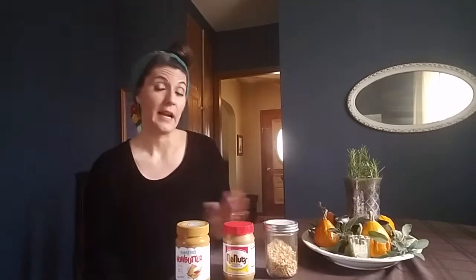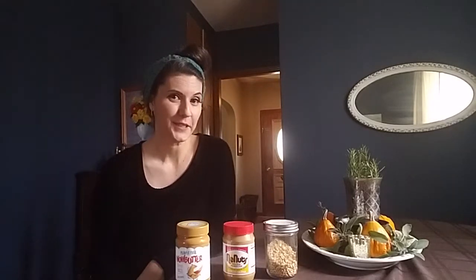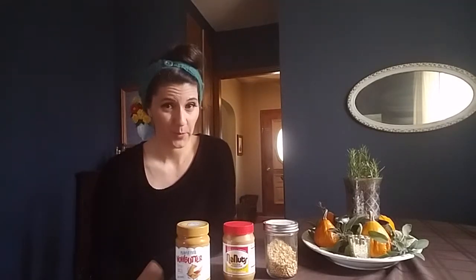If you have any ideas, hints, or substitutes that you use for nuts, feel free to put them in the comments section below. And if you have any questions about swapping out nuts in a recipe and want me to try to find a solution for you, you can also put that in the comments. If you want more allergy friendly baking tips and recipes, please feel free to subscribe to my channel. I hope you have a wonderful holiday and I'll talk to you later. Bye!